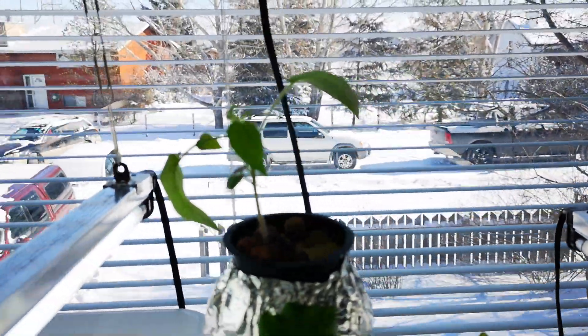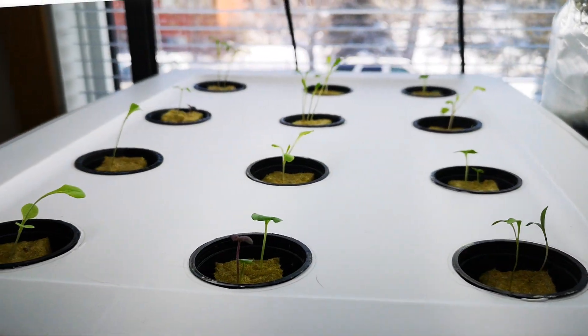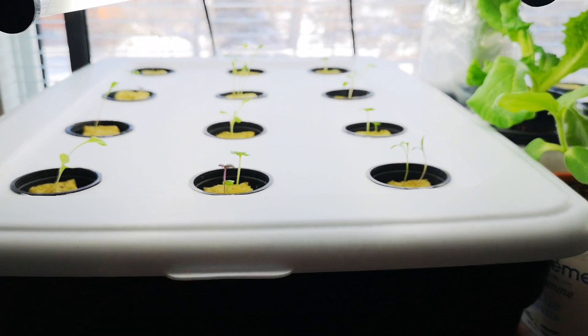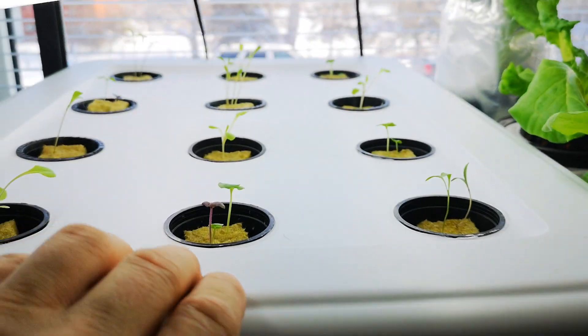This setup here is a DWC hydroponic setup — a deep water culture system. It's got a fish tank bubbler inside which will give oxygen to the water.